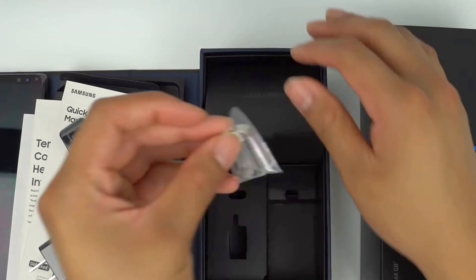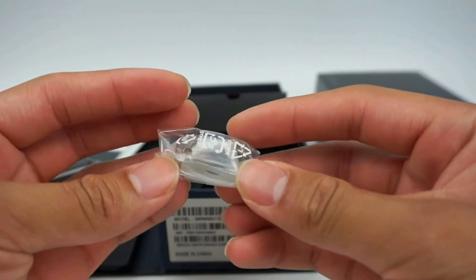Looking inside the top compartment, you'll find some replacement S Pen tips and a tool that will help you replace them.